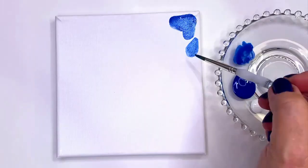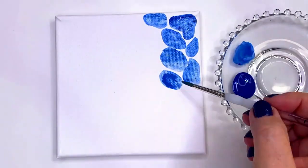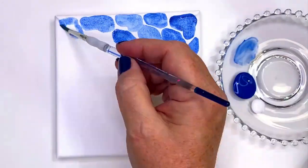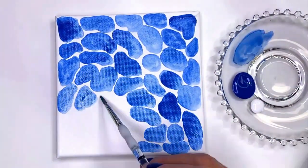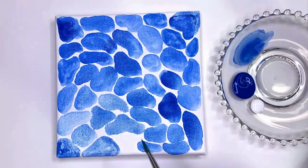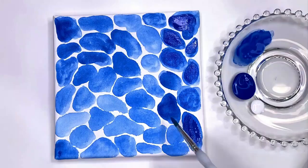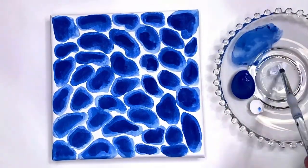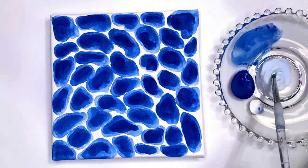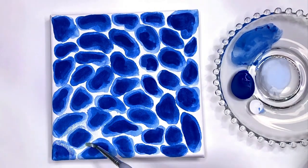We're using watered-down acrylic paint instead of watercolor here, creating a simple organic pattern kind of like cobblestones. In the kayak version we created layers of different colors, but here we're using the same paint color throughout, just at varying degrees diluted with water. You can build these layers as much as you like. We're going back in now with some white, and that is where the magic starts to happen.